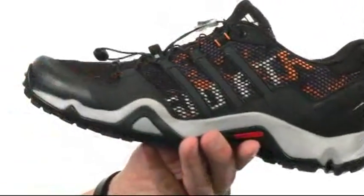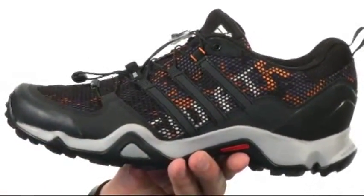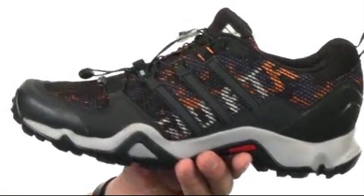You have a protective toe rand up front to keep your feet nice and protected. You also have a full-length Adiprene Plus midsole that'll give you excellent propulsion and efficiency in your stride.